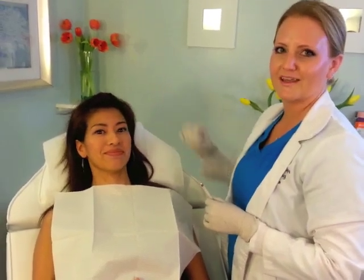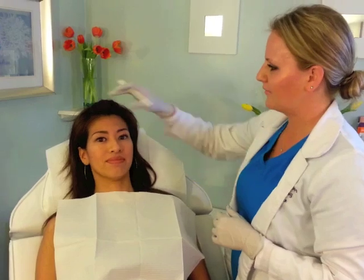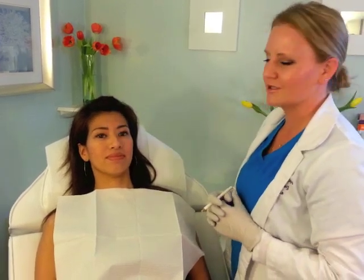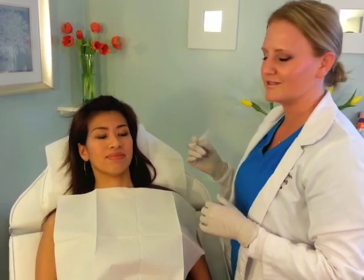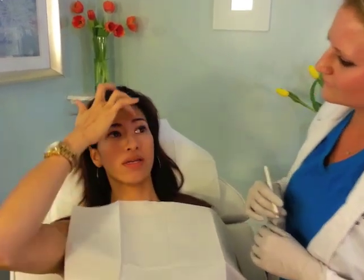We have just prepped the skin for injections of botulinum toxin A, and my lovely client here is going to tell me a little bit of what she's concerned about and what she's trying to treat today. When she makes this expression, that line right here between the eyebrows is building up a crease, and there's another one just slightly above the forehead that she'd like to get taken care of.